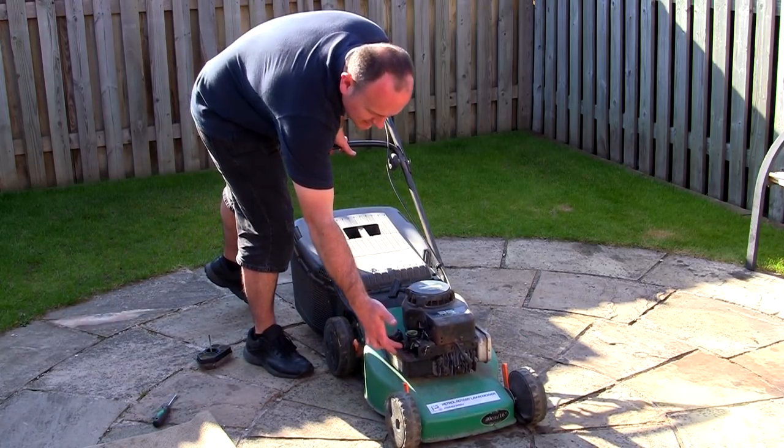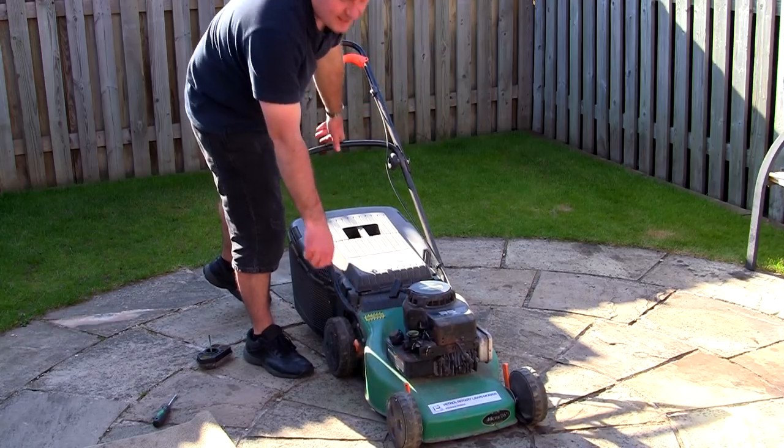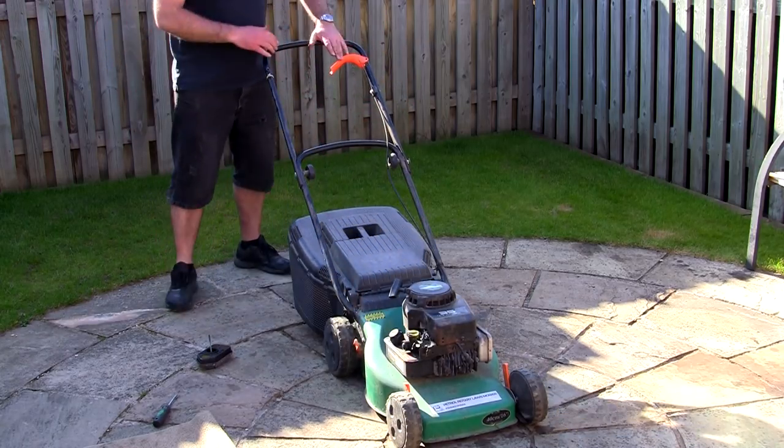Just a quick tip for anyone who's new to the channel — if you take the air filter box off, you can actually see in there if the primer's working, if it's actually going across.